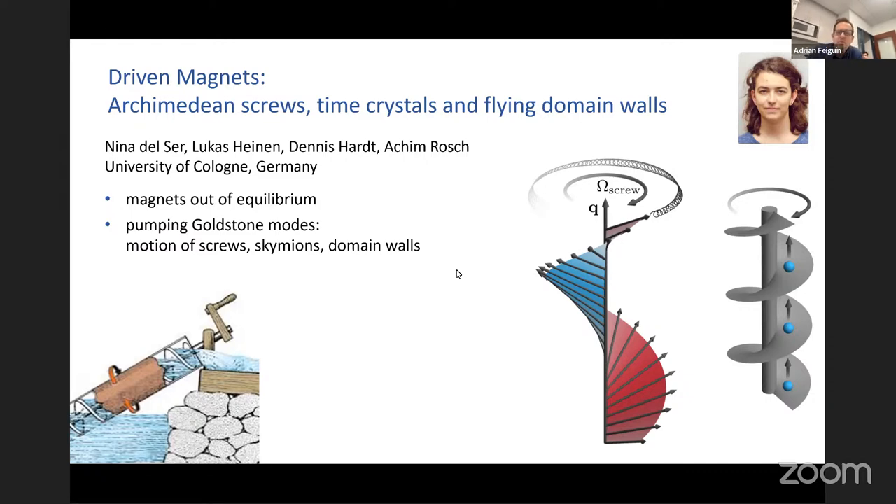Welcome everyone to another quantum matter seminar. It's my pleasure today to have Ahim Brüsch from the University of Cologne in Germany, who's going to be giving his talk virtually. He's going to be talking about magnets out of equilibrium. Thanks a lot — I hope you'll enjoy our story on driven magnets.